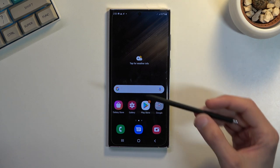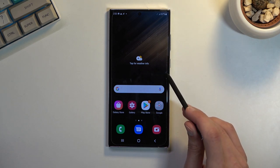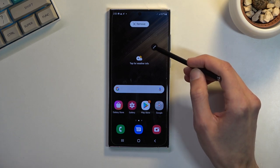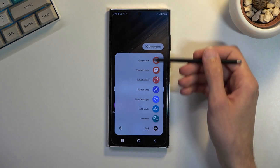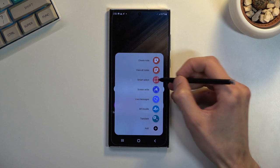Another way of going about it is using your pen. When you take it out you have this little pen icon somewhere on your screen. You can move it around, so for you it might be in a different place. Once you find it and click on it, it gives you this quick overlay and one of the options is smart select.